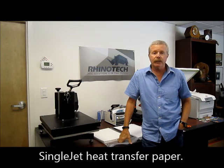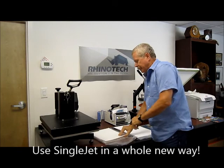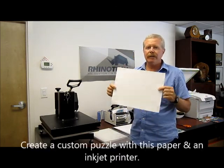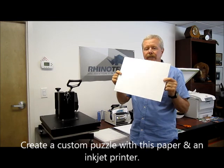I wanted today to bring to you a new video using our single jet heat transfer paper. Normally people would look at this as being used for doing t-shirts, but what we're going to do today is we're actually going to do a puzzle. You can buy the blanks online, you can find them almost anywhere. We have a puzzle here that has 252 individual little pieces.